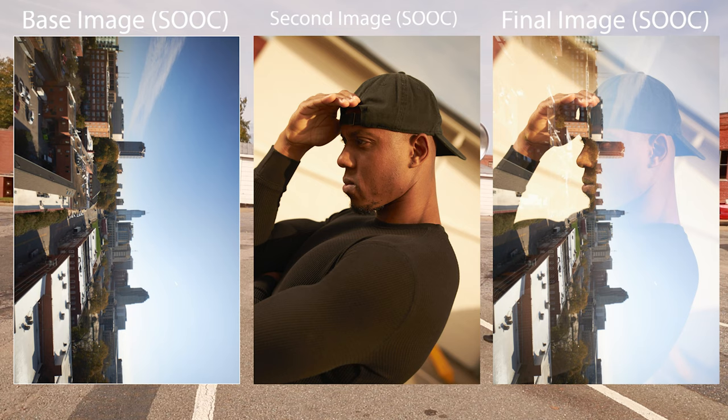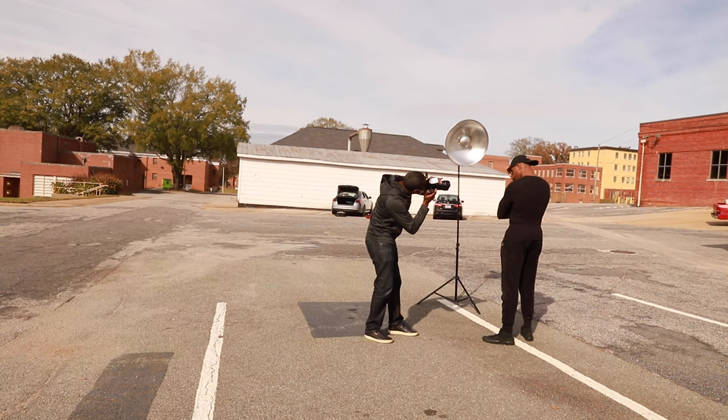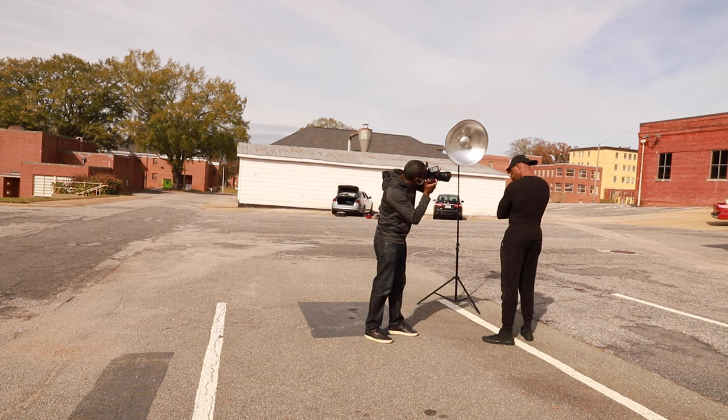Once you have the ghost image in place and you're ready to capture the second image, what's really important is ensuring you align the second image in the final layout you're looking for. If you want things growing out of the subject's head, or you want to shape the subject's features using the city skyline, this is where you line up the second image with the first. The ghost outline allows you to easily align before clicking the shutter — as soon as you do, both images are combined into one single image.